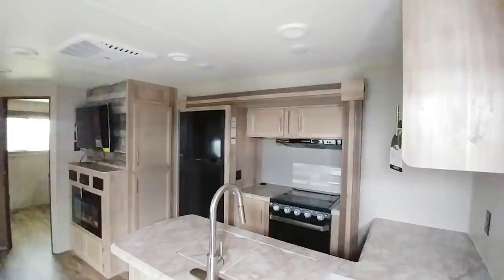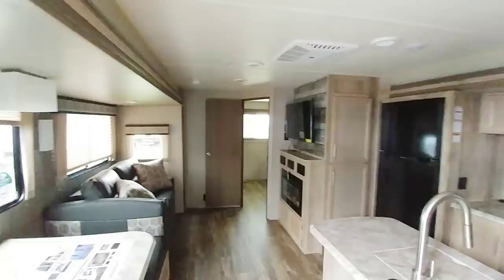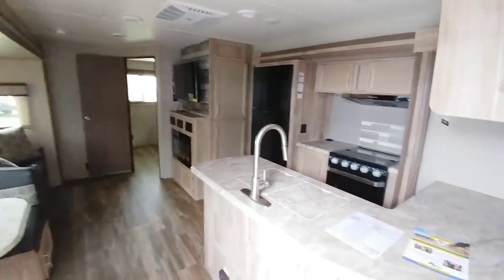Anyway guys, I hope you enjoyed this video. If you like this travel trailer, please let me know in the comments below and tell me what you think. If you haven't had a chance, please take a moment to subscribe to the channel, give me a thumbs up, and we'll talk to you again very soon.